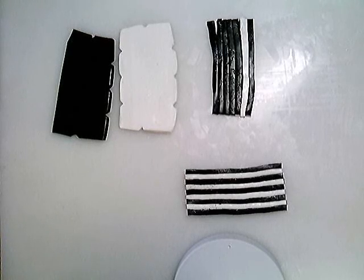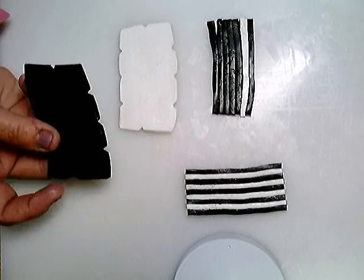Hi, this is Tina with Cinepi Tones Heavy. I had a question about how to make a black and white cane check, so I'm going to show you.